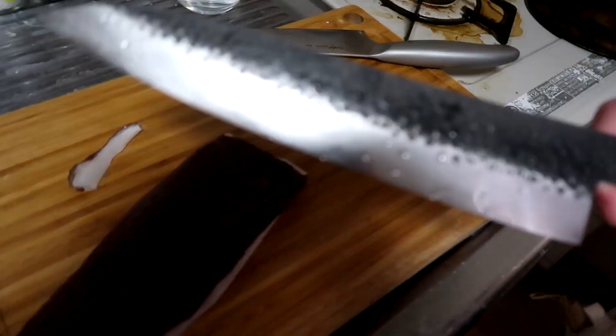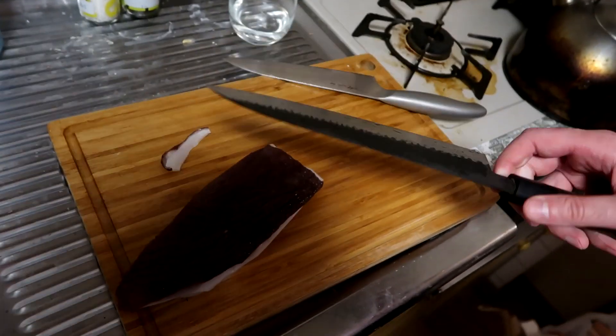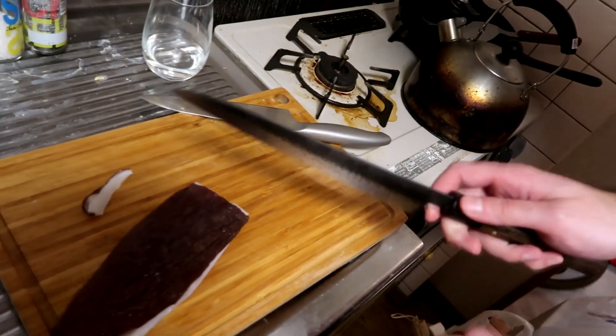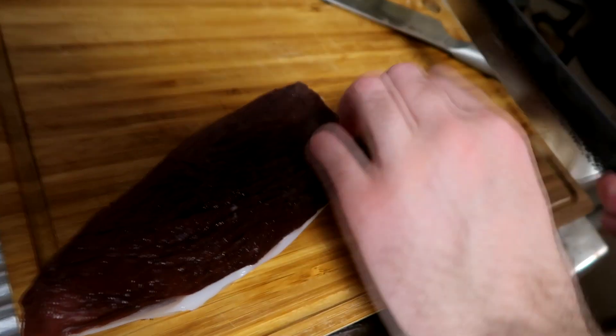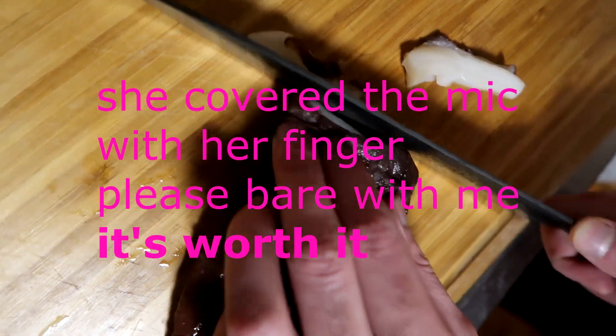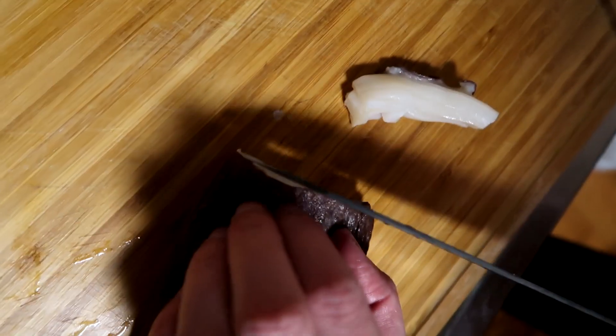Alright, now we're going to try the Damascus knife. A little bit of resistance as expected from this gelatinous skin — but damn, very smooth, very smooth slices. That's what I want: thin slices. I do not like thick slices of octopus head.